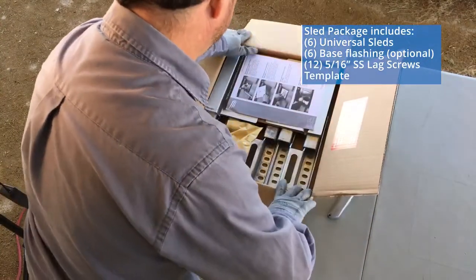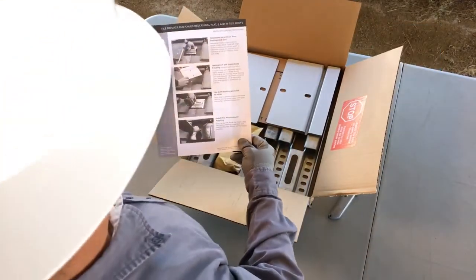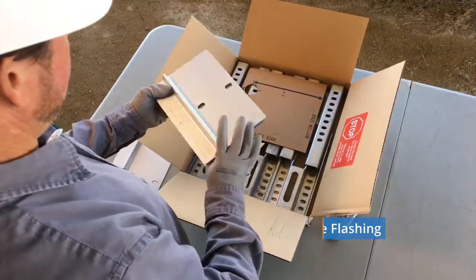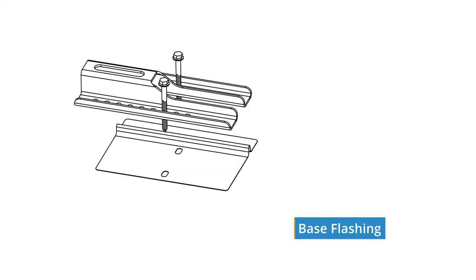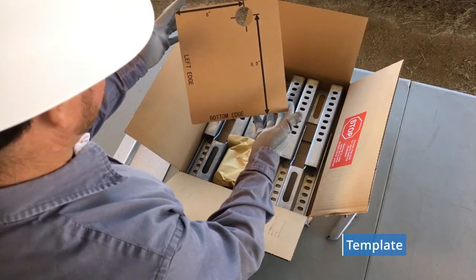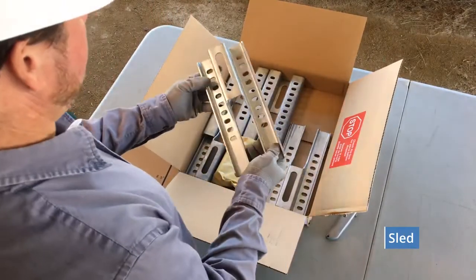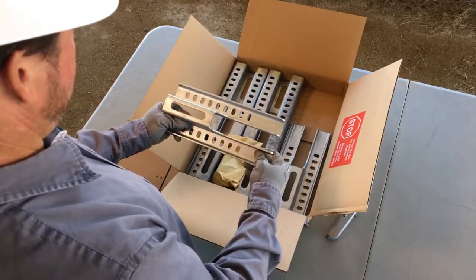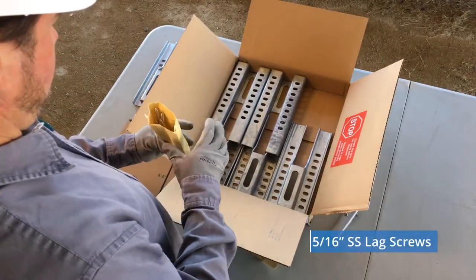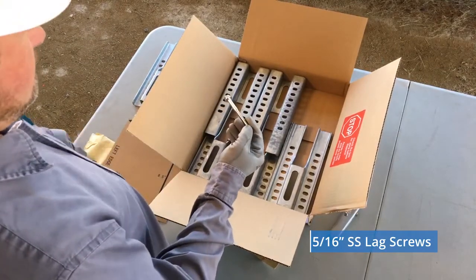At the top are the installation instructions, so be gentle when slicing the box open. The base flashings are next, which will sit under the sled. A cardboard template is included, used to determine the best location for the sled. The six sleds made of galvanized steel are fitted in the bottom of the box. The envelope tucked into the sled holds twelve 5/16-inch stainless steel lag screws, three and a half inches long.